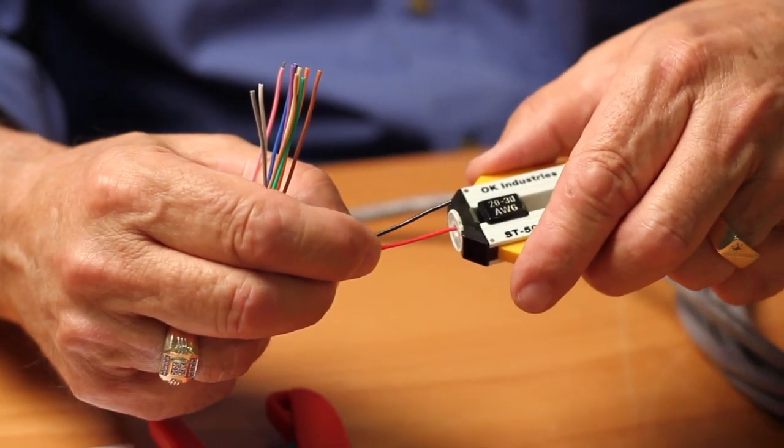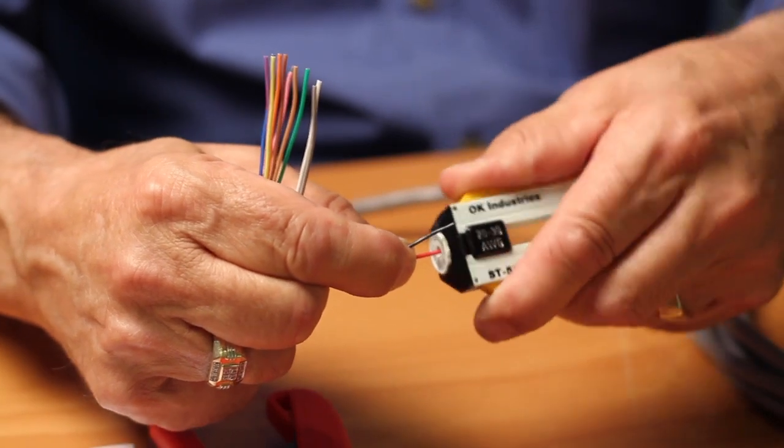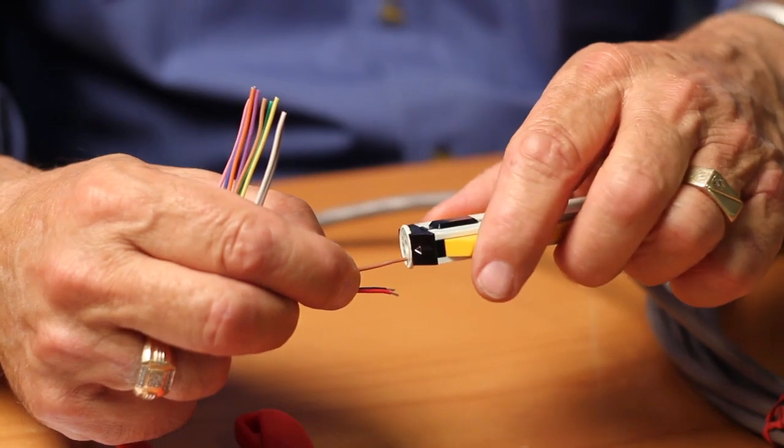First, using a good quality wire stripper, choose the gauge of wire on the wire stripper and offer it to each wire, taking care not to bare any more wire than necessary, as demonstrated.